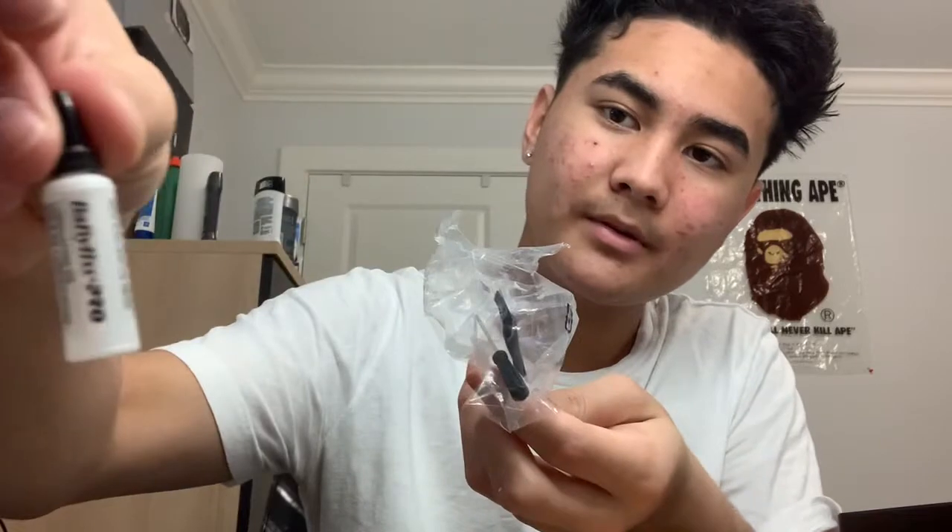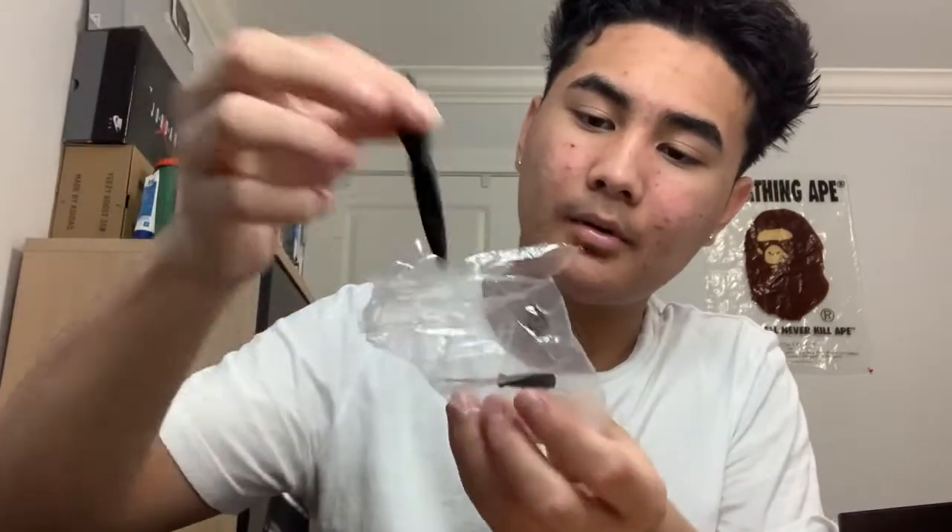It comes with your oil, cleaning brush, and another screw. It also comes with another plastic bag with instructions and a cool sticker. And yeah, that's all — peace, peace YouTube.